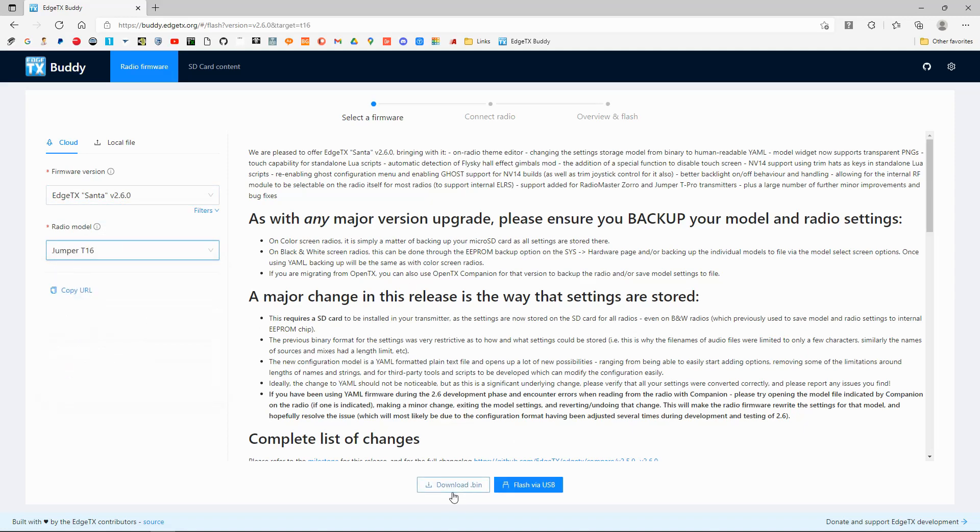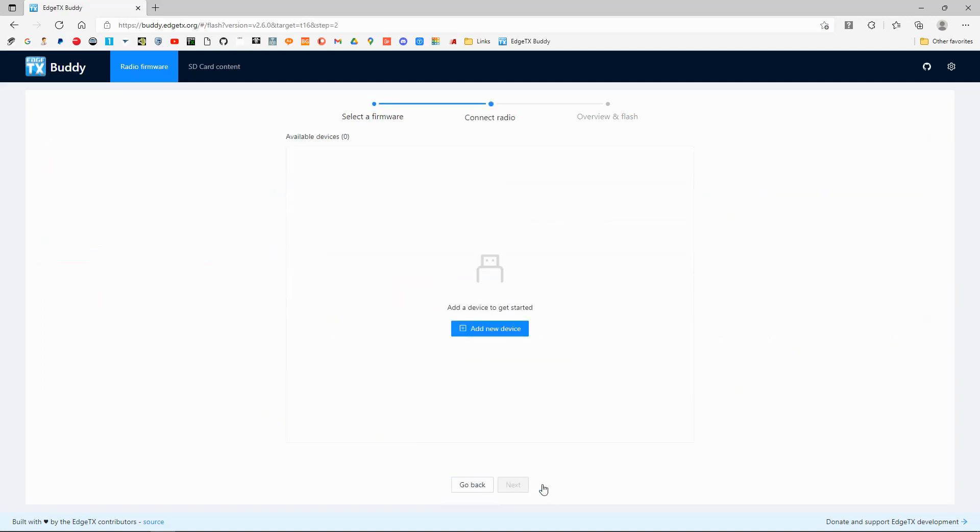Down here we can download the bin file or we can flash via USB, so I'm going to click that. It now says 'Add the device.' The radio must be in DFU mode to be able to upload the firmware.